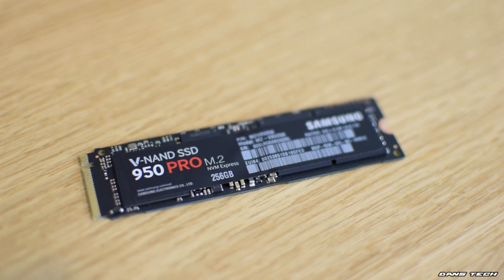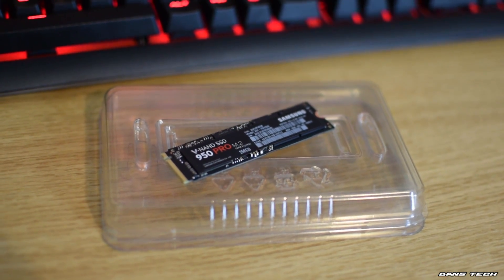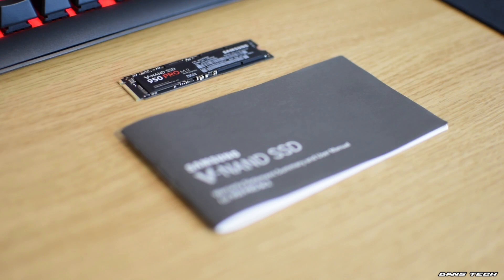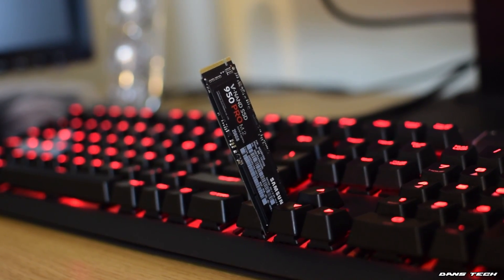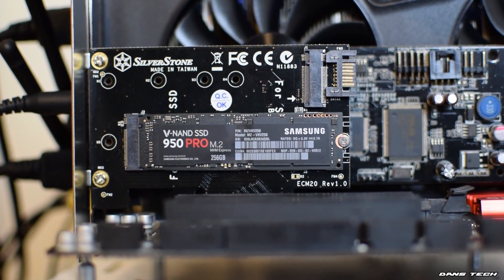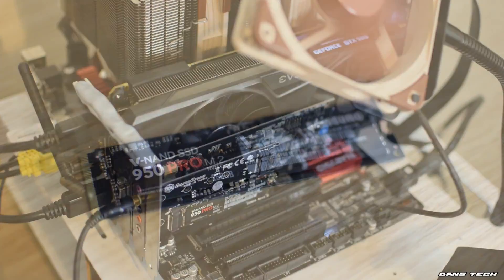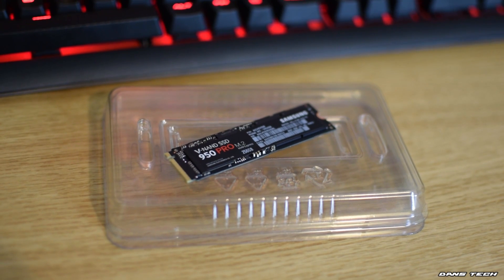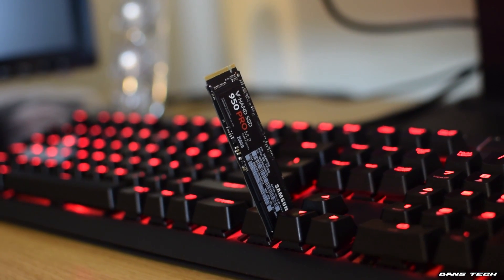As for technical specifications, the SSD is 8 centimetres in length, 2.2 centimetres in width and a very tiny 2.38 millimetres in thickness. The total weight is under a mere 10 grams. The form factor is the most common M.2 form factor, which is 2280, and the interface connectivity is PCIe 3x4, giving an effective connection speed of 32 gigabits. The 512 GB version is rated at 2,500 MB/s read and 1,500 MB/s write. The 256 GB model we have today is a tad slower at 2,200 MB/s read and 900 MB/s write. Estimated power consumption is 5.7 watts for the 512 GB model and 5.1 watts for the 256 GB model. Vibration tolerance is a constant 20 Gs, and shock tolerance is up to 1,500 Gs for less than 0.5 seconds.